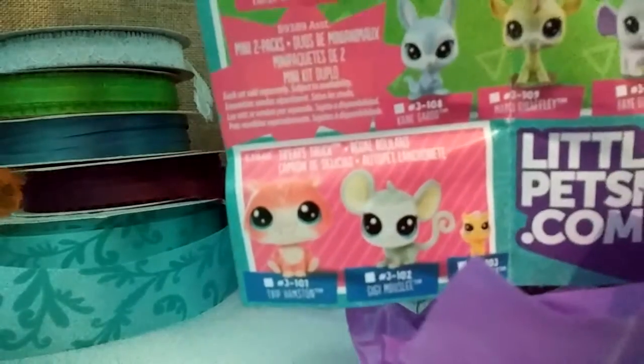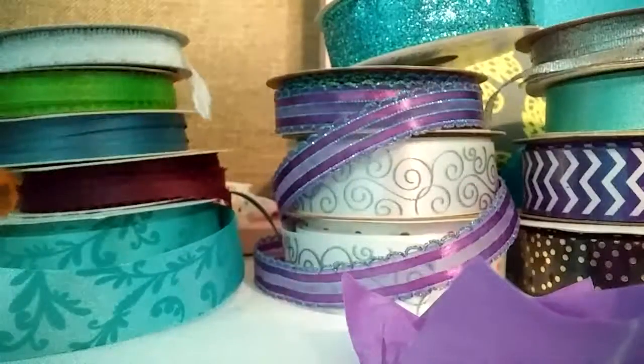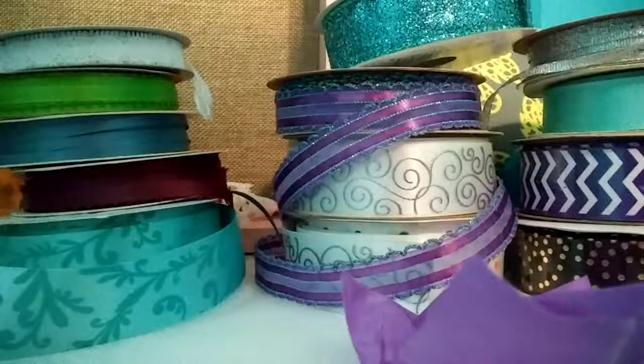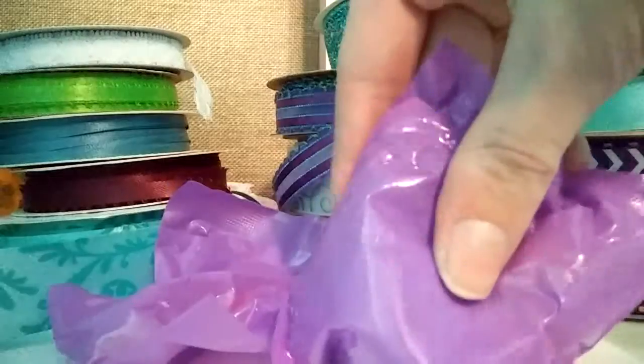So this is the whole pets series, too. Oh nice. So this is our series feature. What's this one? No. Oh, okay. Chase. So we have our pets.